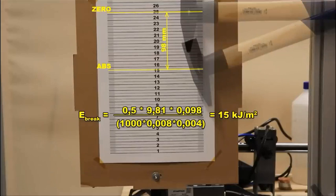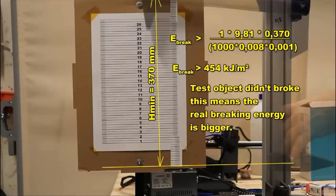Here you can see the position of the half-kilogram hammer after breaking the ABS part — a decent result for a filament, and average for ABS material. And here is the equation with the one-kilogram hammer and the reduced 8 by 1mm cross-section. Since it didn't break, this value only shows the possible minimum breaking energy.